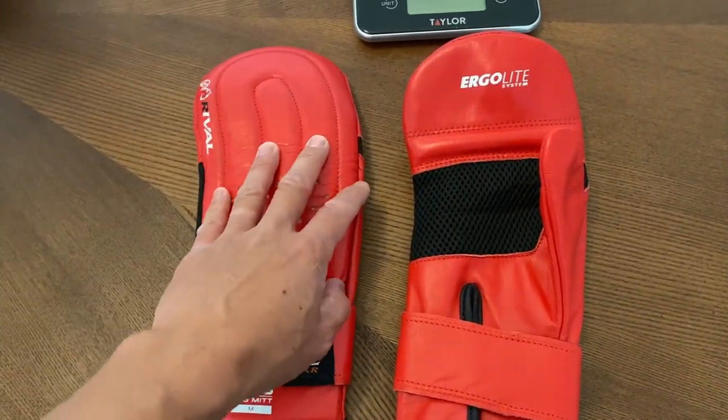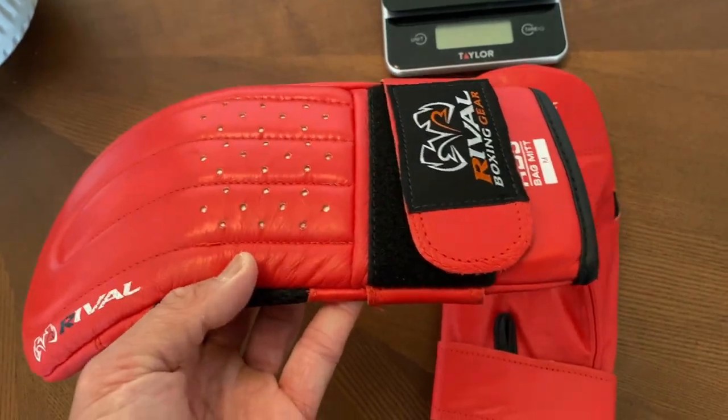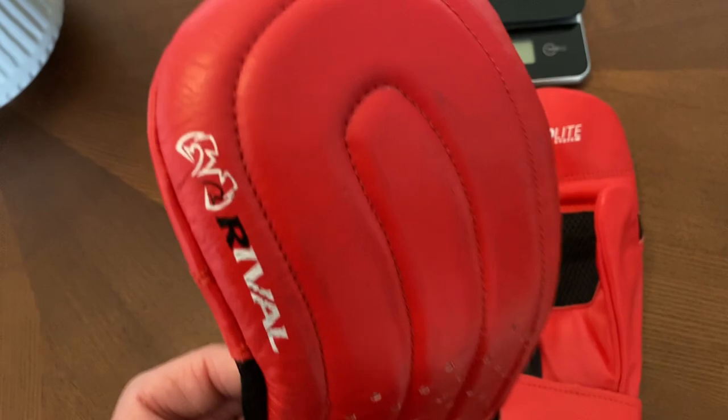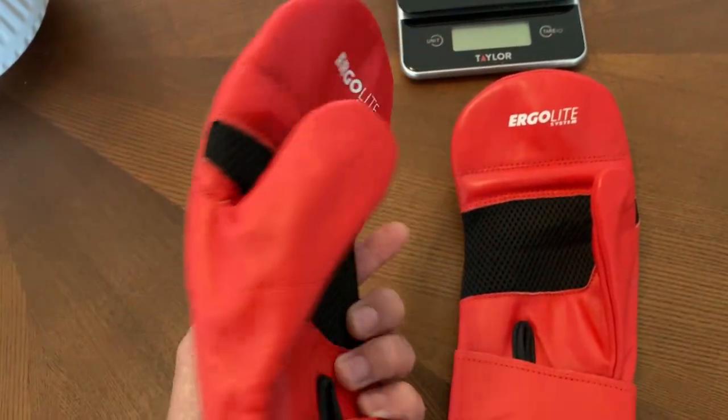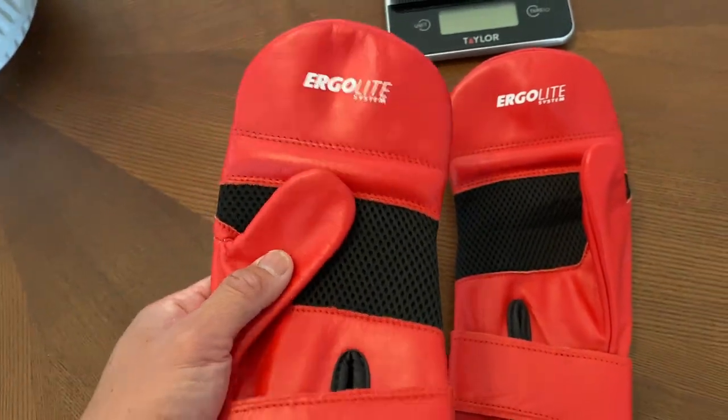Okay guys, so today we're going to do a close-up weigh-in and review on these Rival RB5 Bag Mitts. Got mine in size medium in the red colorway. These are full genuine leather. I believe these are made in Pakistan. And these are basically a more advanced version of the old school Bag Mitts.